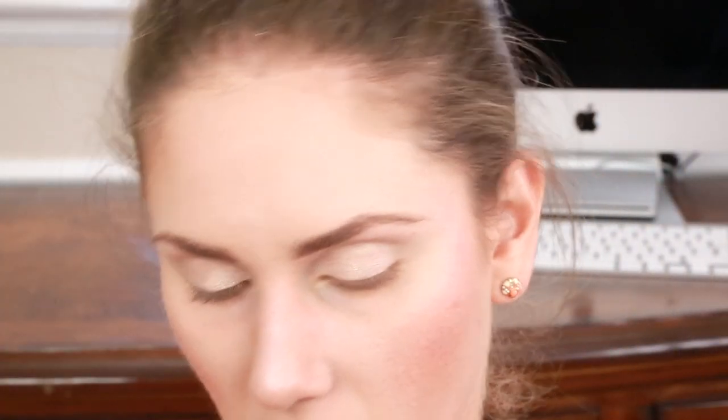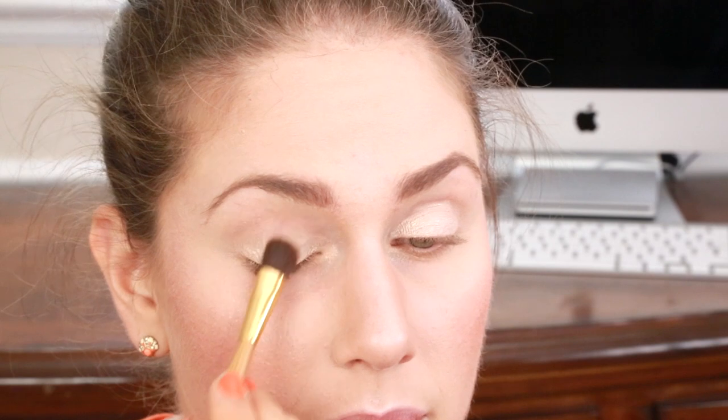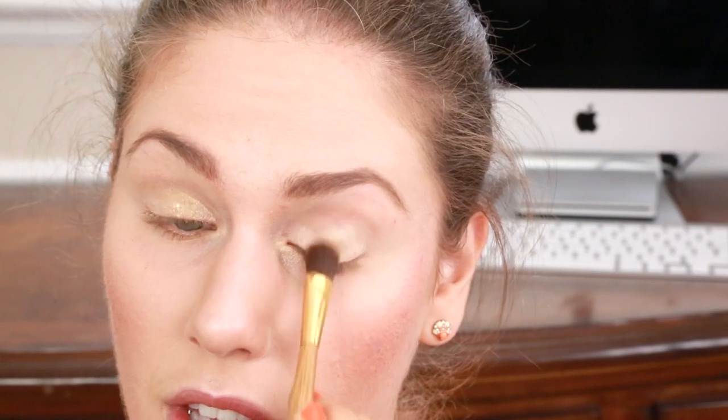Next it's time to apply some pretty color — all the colors I'm using are from this Dior palette, number 876. These are gorgeous spring colors, they're beautiful and they light up your eyes. I'm going to take this brush from Tarte — it's a double-sided brush with bamboo — and I'm going to start with this green color and apply it to the center of the lid.